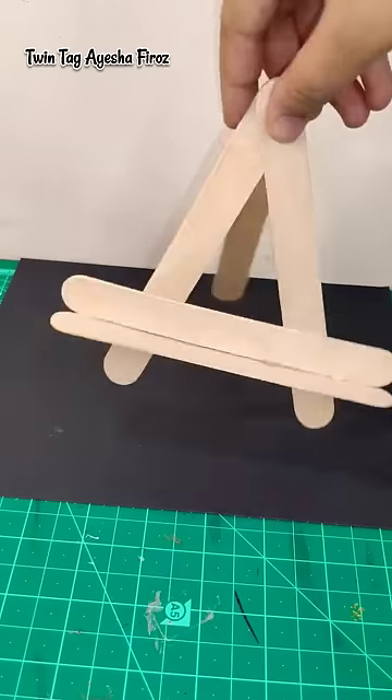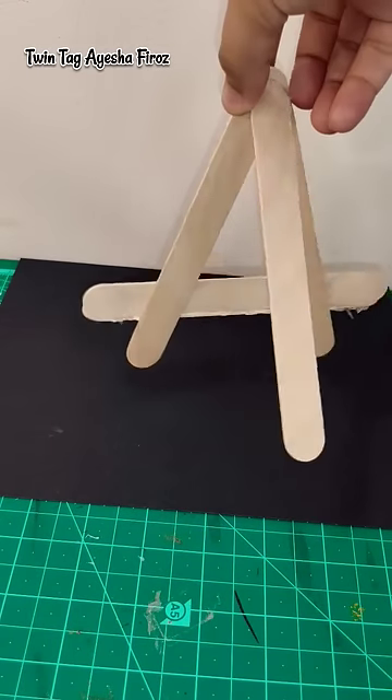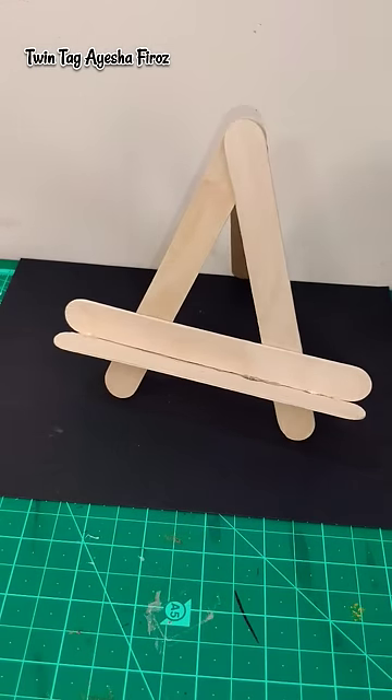See friends, how fast and easy our easel stand is ready! I am sure that after watching this video, you will never purchase your easel stand.